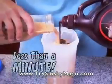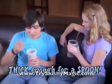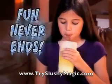Mix flavors to create your own frozen concoctions! In less than a minute, you've got an awesome slushy surprise that's thick enough for a spoon! And when your drink is done, you can re-freeze and re-use slushy magic cubes over and over again! So the fun never ends!